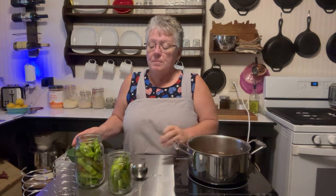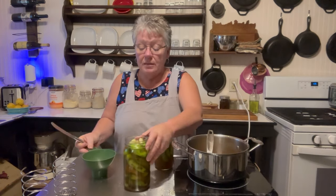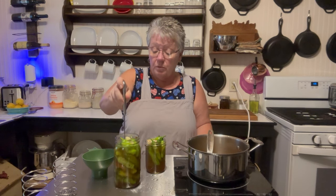I boiled this for about three minutes. Now I'm going to add it into these jars. Because you split your peppers, there's going to be a lot of bubbles and you may need to add some more liquid.